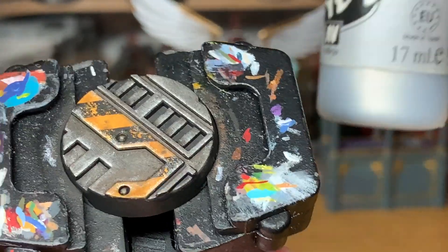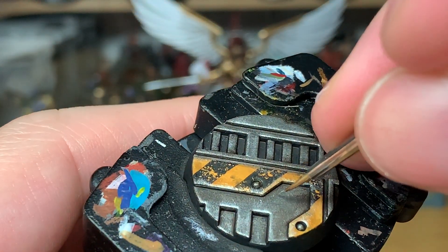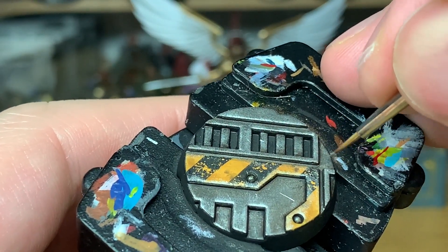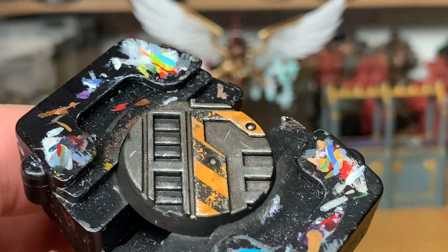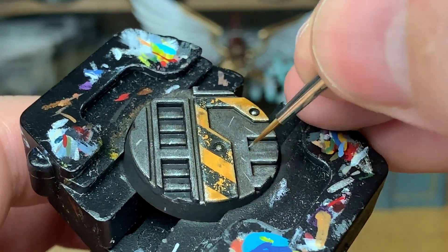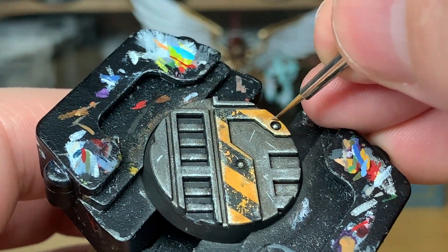The final thing we're going to do is use a little bit of Vallejo Modeller Chrome, and we're moving on to an Army Painter Wargamer Character brush. We're just going to do some really thin lines of little scrapes and nicks in the metalwork, and a few little bits on the yellow and black as well — as if something's been dragged across it or caught it as someone's walking along. That just breaks up all the silver nicely.